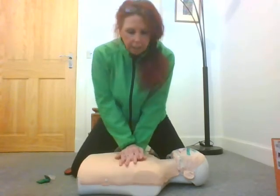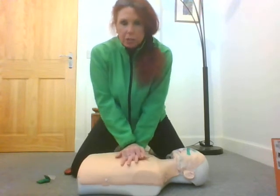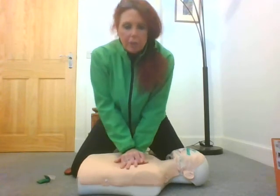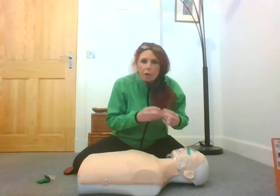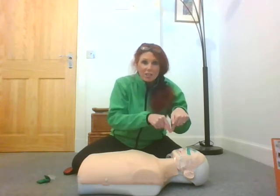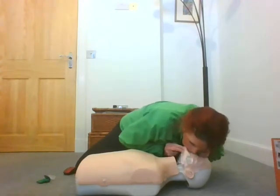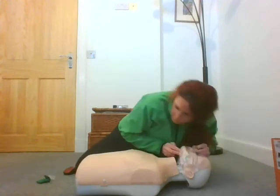Let's do it one more time — 30 compressions: 1, 2, 3, 4, 5, 6, 7, 8, 9, 10, 11, 12, 13, 14, 15, 16, 17, 18, 19, 20, 21, 22, 23, 24, 25, 26, 27, 28, 29, 30. Now remember, we're going to give those two breaths. We've got on this little pocket mask — it's got a one-way valve on it and you don't have to put your mouth onto theirs. Make sure the airway is open and pinch the nose. Mouth away... mouth away. And you would just continue.